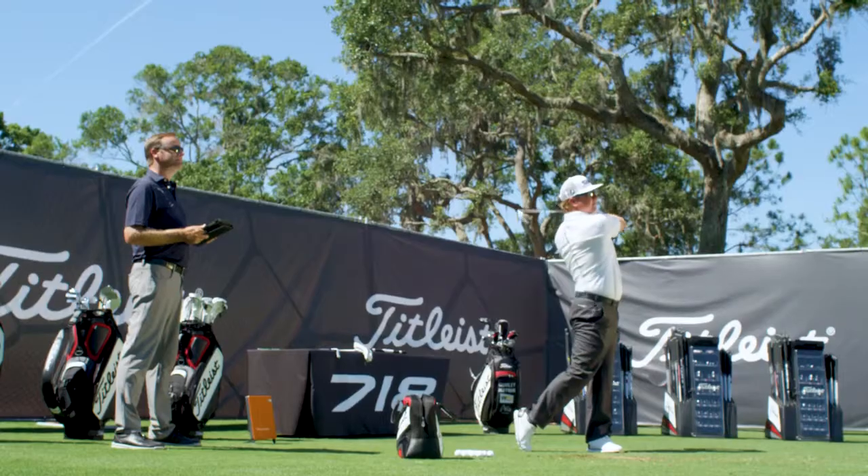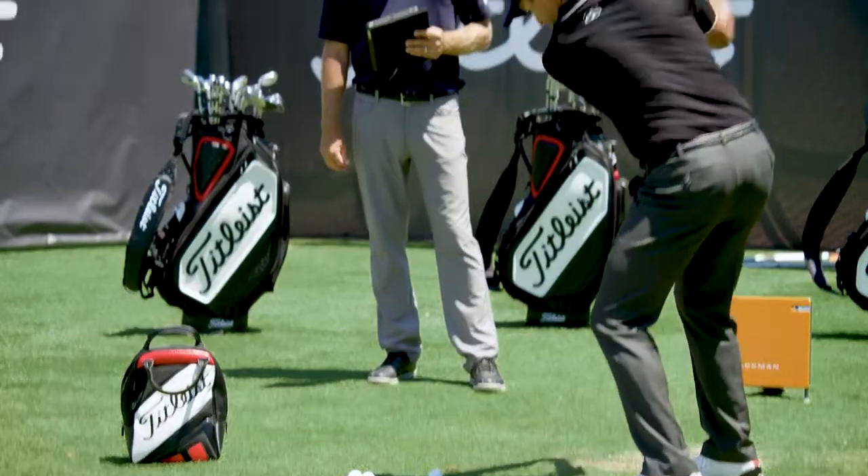Wow. The feeling off the golf ball and through the ground is the best I've ever felt. Wow. The turf interaction is amazing.